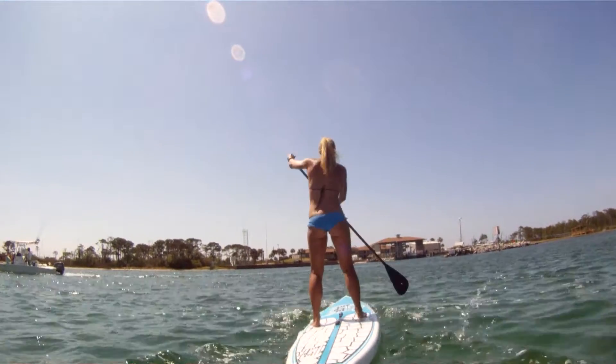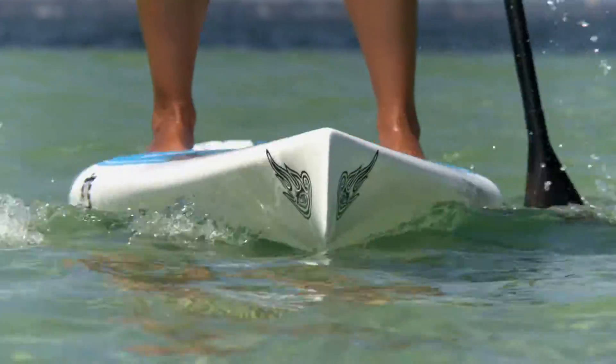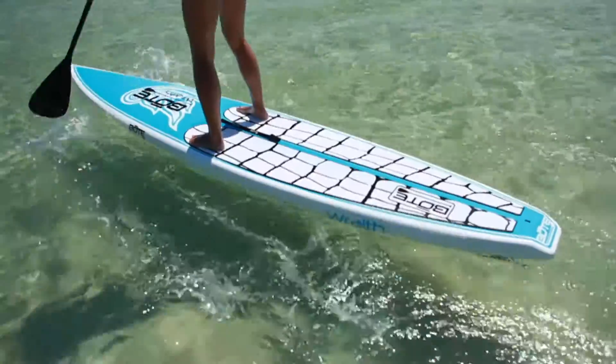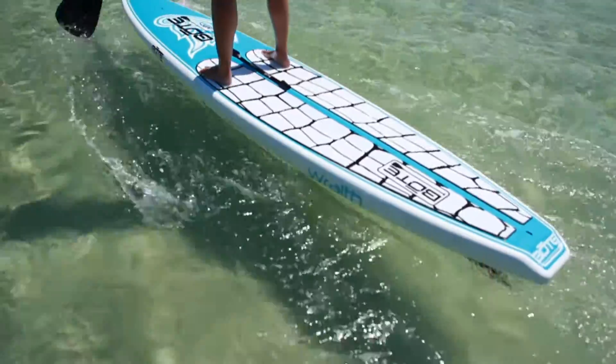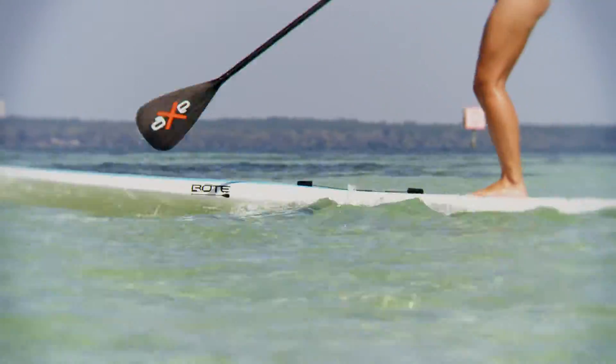Technically described as a displacing hull, the Wraith SS features a plum bow and deep V entry to slice through the water. Towards the tail of the board, the V hull reduces to a flat bottom to give the board a stable platform to turn on a dime.